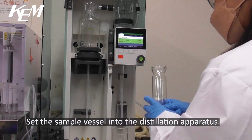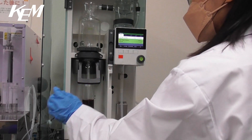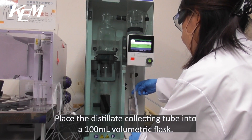Set the sample vessel into the distillation apparatus. Place the distillate collecting tube into a 100ml volumetric flask.